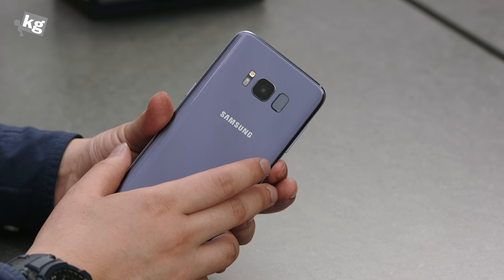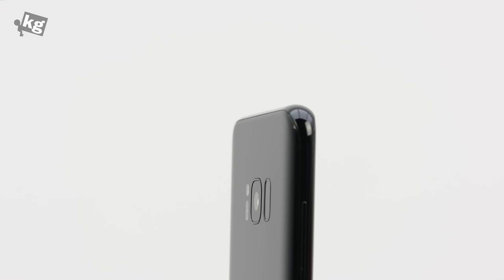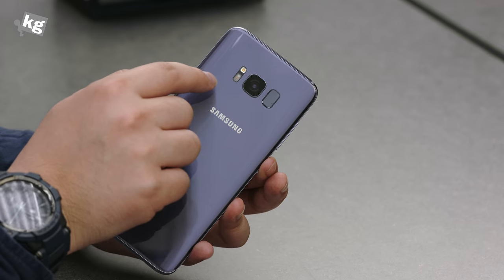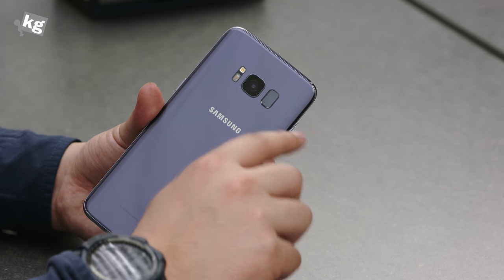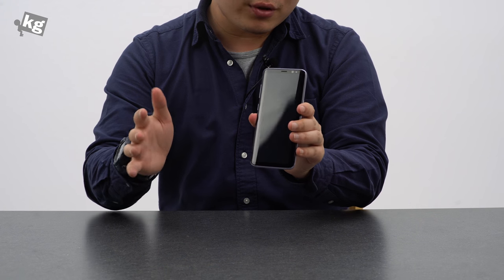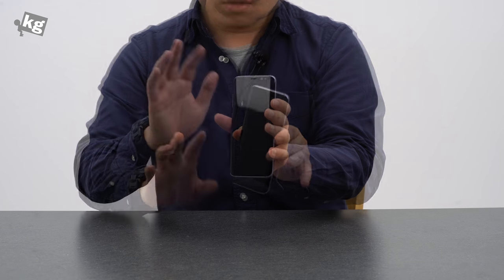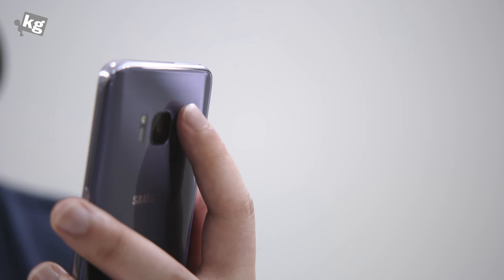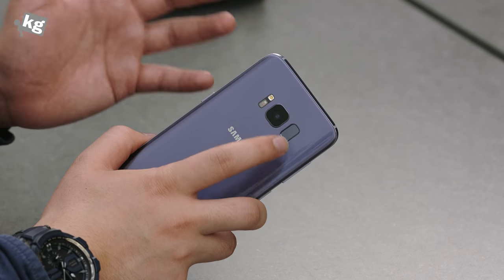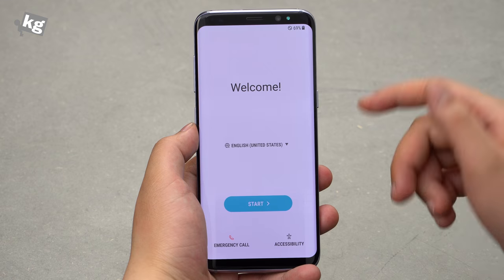Moving to the back, there's a 12-megapixel dual pixel camera — almost the same hardware as last year's, but allegedly better quality — along with sensors and an LED flash. And there is a fingerprint reader. They wanted to do under-glass fingerprint reading but were running out of time, so they had to choose a place to put it. Unfortunately, that happens to be right next to the camera, so I suspect it will be very easy to smudge the camera with your fingerprint.